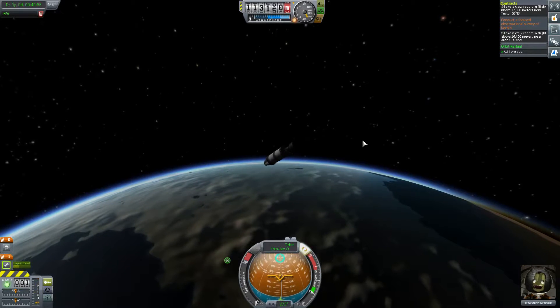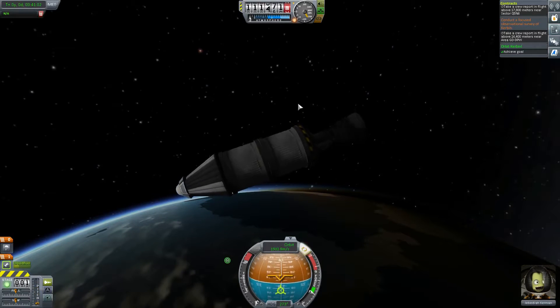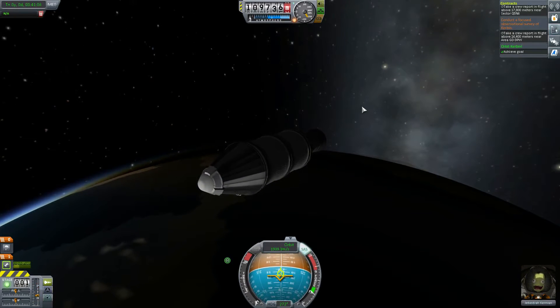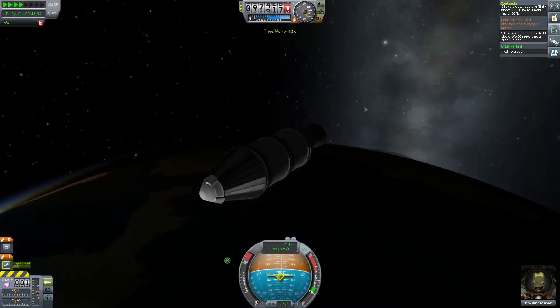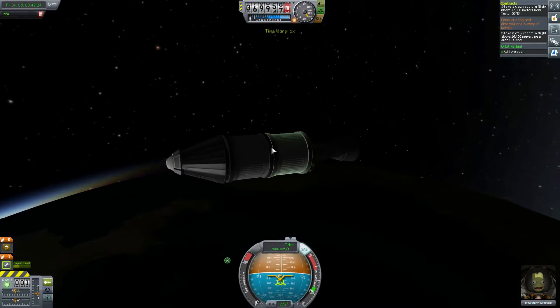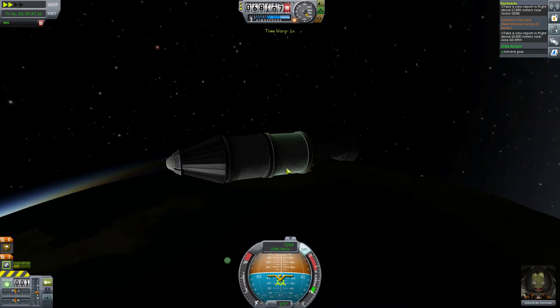Now we should get ready for re-entering. This is where I really wanted that decoupler, but we didn't bring one. So we just have to go into the atmosphere and hope that the explosion from the fuel tanks doesn't take the capsule with it.